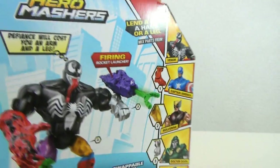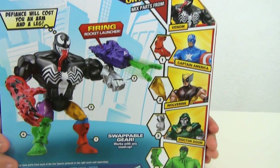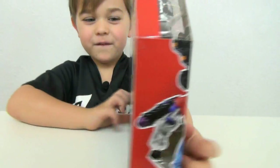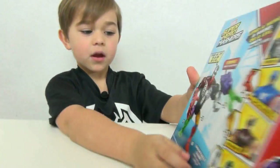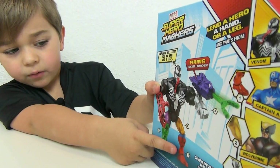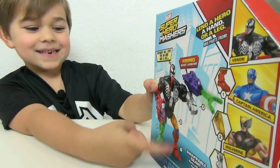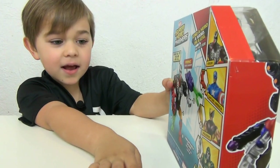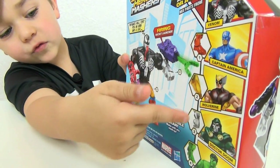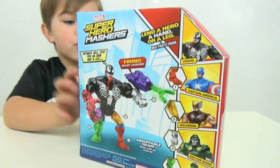Because you can mash them up. On the back it says Venom with Carnage's arm, Hulk's leg, and Iron Man's leg. So you can get Captain America, Wolverine, Dr. Doom, and Hulk, but you can get some more.